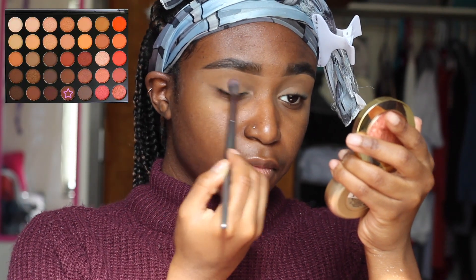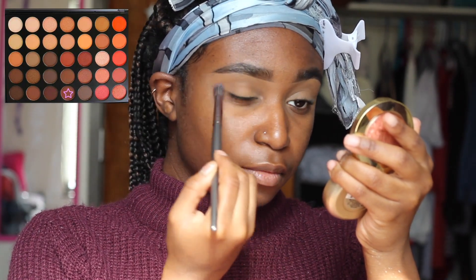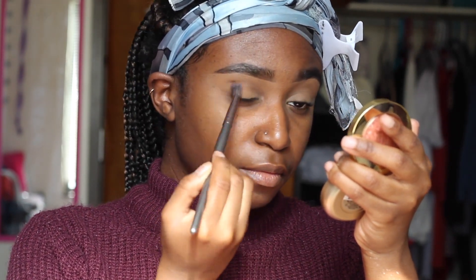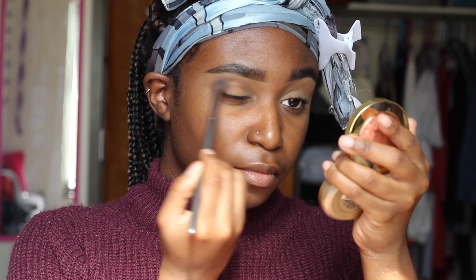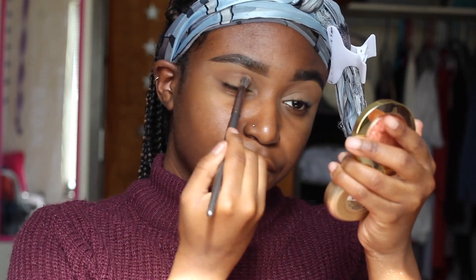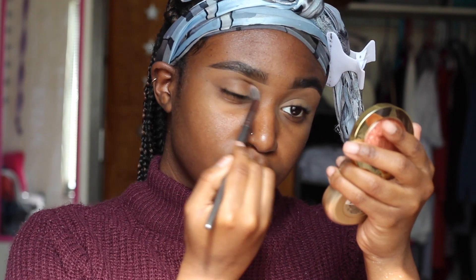And of course, what's the fall makeup look without the Morphe 350, right? So I'm going to be using that purple shade — I don't have names for the eyeshadows in this palette — and I'm putting that into my crease and using that as my transition shade. I'm just blending it all out.